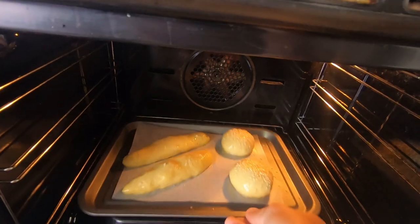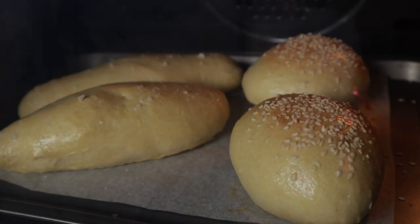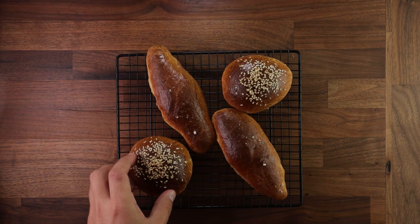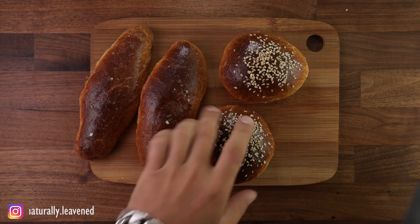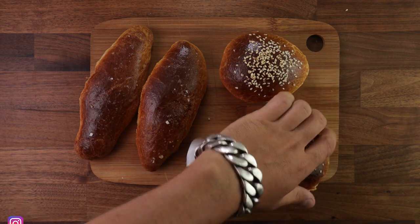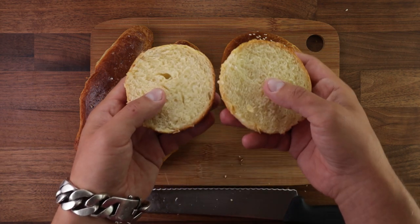Bake them for around 20 to 25 minutes. Just double check that the bottoms are baked properly — if not, just flip them upside down and continue baking for a couple more minutes. And that's your brioche bun — simple as that. Super soft, light, fluffy, sweet.